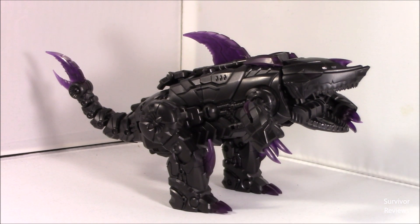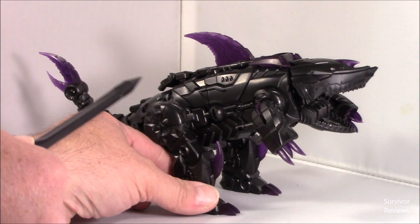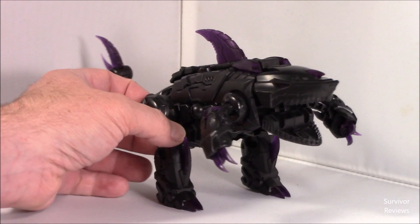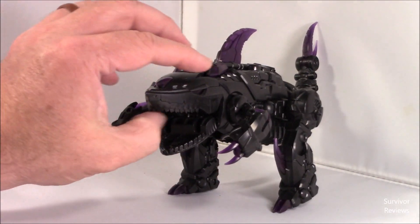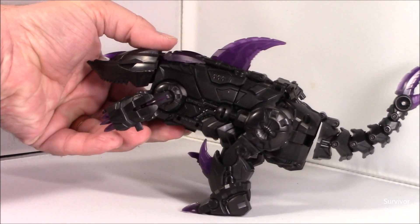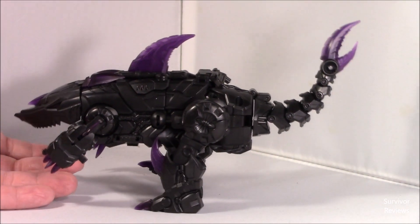Here we have Overbite in his beast mode. He suffers from the same thing in beast mode that he does in robot mode — he's just so damn dark. Under these harsh lights he looks really good, and you can really see some of the detail and the translucence. But if he wasn't in these really harsh lights, you'd have a difficult time with him. Or at least I sure do.